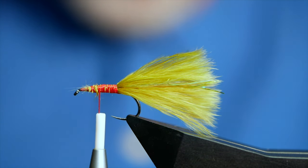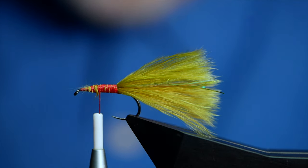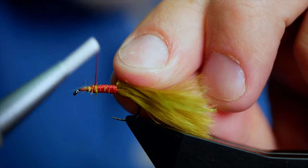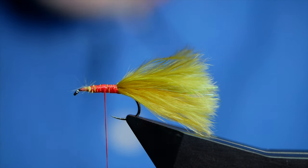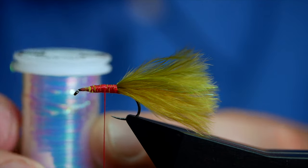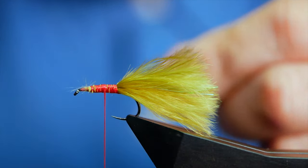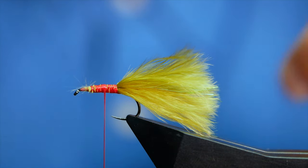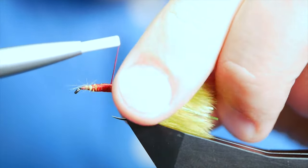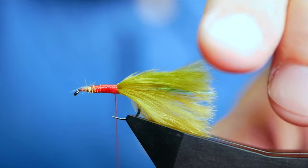I'm going to tie in a number of different ribs now. The first one is the Danville — this is a fine gold wire. I've got a little piece I've been working with and I'm just going to catch that in the entire length of the body. I'm also going to tie in a little bit of P01 — this is Lurex from Vivas, in the medium. Damsels are really popular this time of year and I have been tying quite a few of them in various guises, but this one's quite fun. I'm going to come all the way back and catch that in.